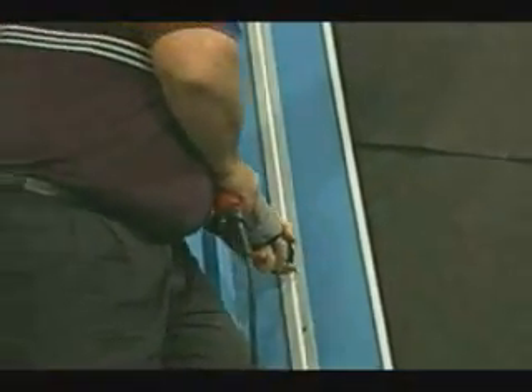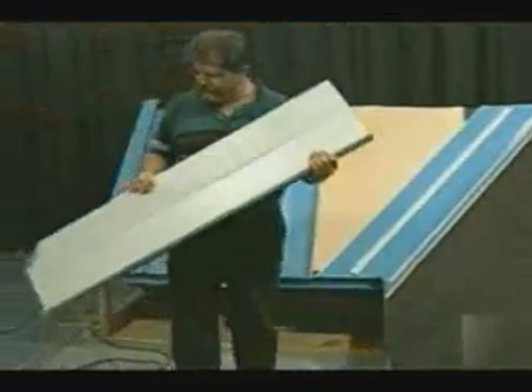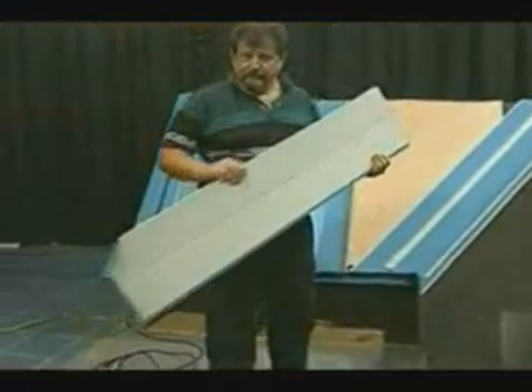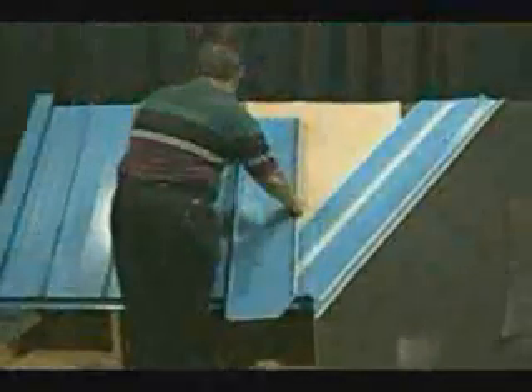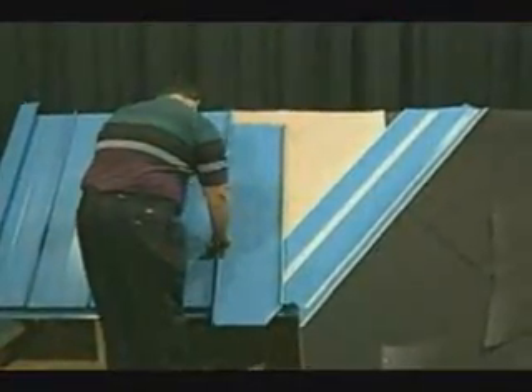Now that the cleat is installed on both sides of the valley, we are ready to install the next panel. We will find out what the angle is and what the length of the panel needs to be and allow an additional one inch for the fold over of the panel. When the fold over is complete, the panel will be installed in the same manner as the preceding panels.